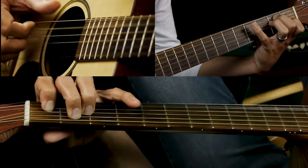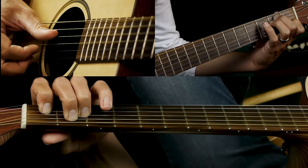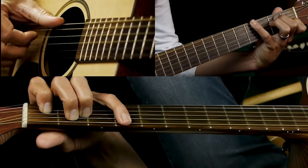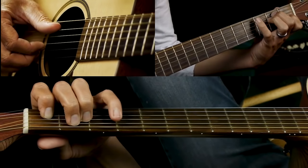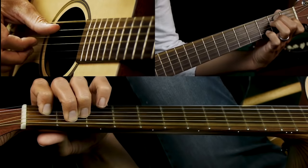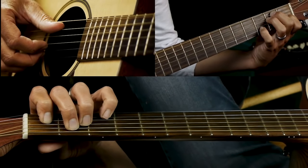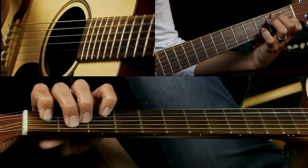The bass note is on the A string. Then you play the second fret D string, then the low E string. The last part is A string and B string together — with your pinky down on the flat 7 of the E chord, third fret B string — then the E string by itself, back to B string.